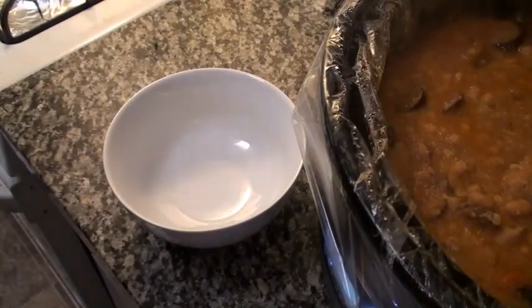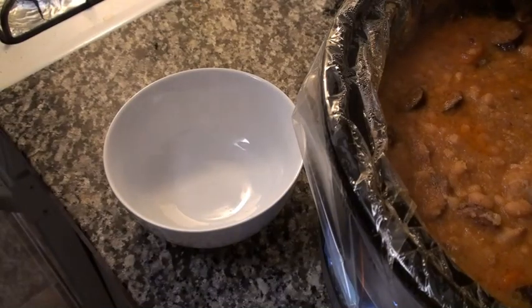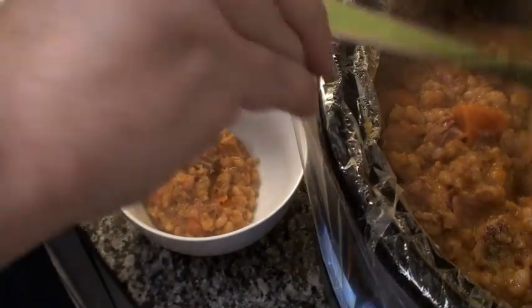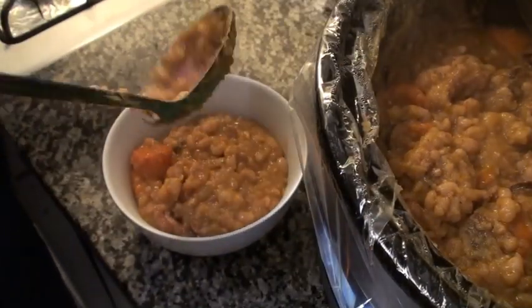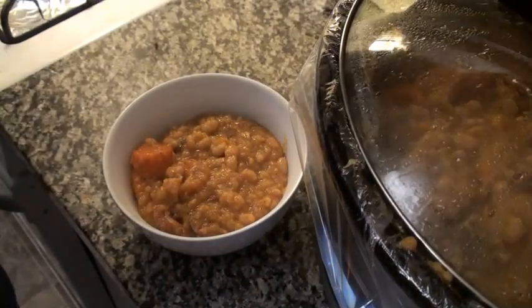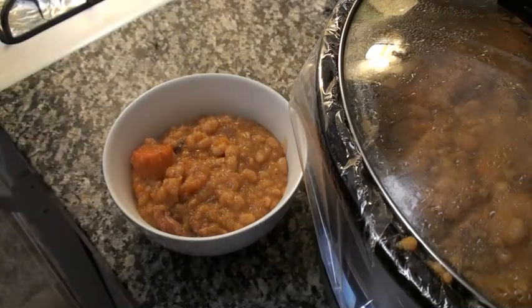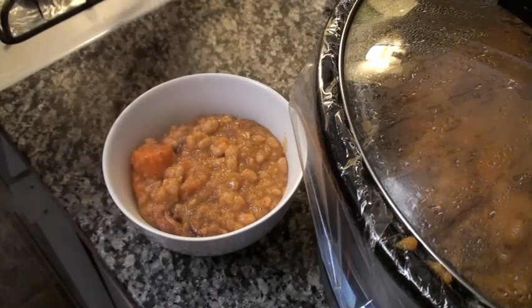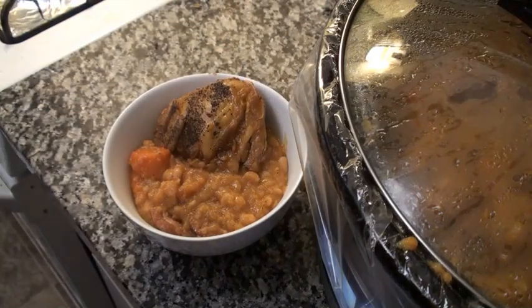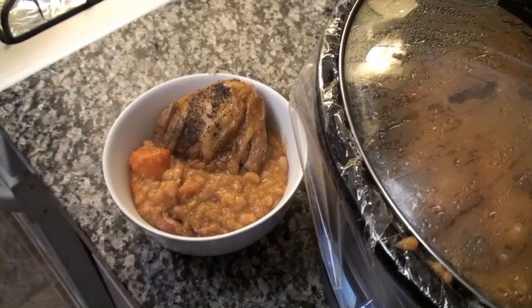Now that everything is ready, give this another good stir and we put the cassoulet in the bowl. Then we top it off with one of our chicken thighs. And there you have it — French cassoulet. Now let's go eat.